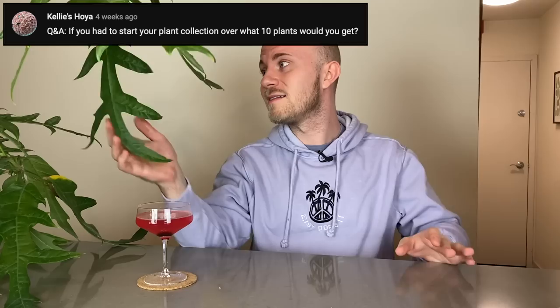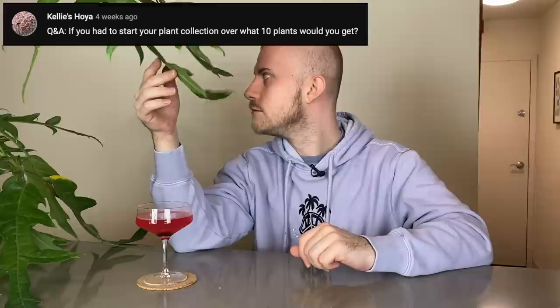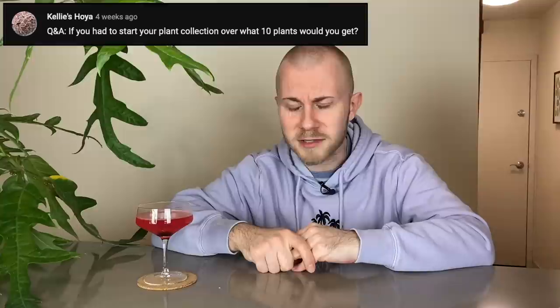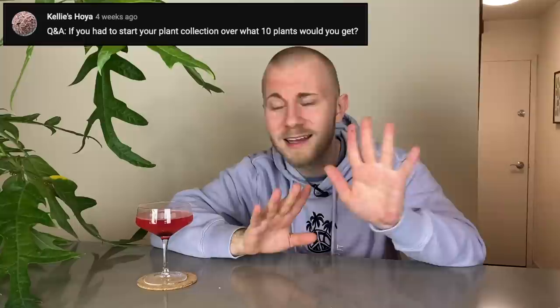Obviously my Schifflera Nova — it's literally my favorite houseplant. I would not be willing to not have this ever. I feel very much that I'm going to have this till the day I die. I'm also just a sucker for the lobe-leaf philodendrons. My Philodendron Florida has always been at the top of my list for a long time. Obviously I would need a Hoya of some sort. If I only had to pick one Hoya — plain old carnosa. You don't need anything special. Plain old carnosa is perfectly fine, and it's probably much faster growing than many other Hoyas.